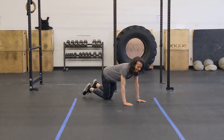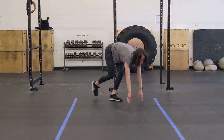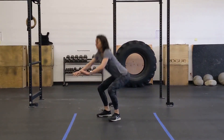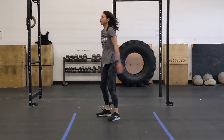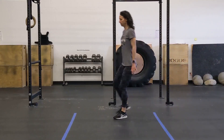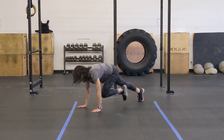Alright, time for your WOD. This whole thing is gonna be four times, starting with your buy-in of 50 mountain climbers each — that's gonna be 50 on each side, just like Christy's doing. From there, you're gonna go right into your 200 meter run, come back and knock out 40 air squats. Really making sure that your butt is going back and your hip crease is getting below the top of your knees. Once you knock through eight rounds of that, you're gonna cash out with your 50 mountain climbers. And again, this is gonna be each. Beautiful, Christy. And time.